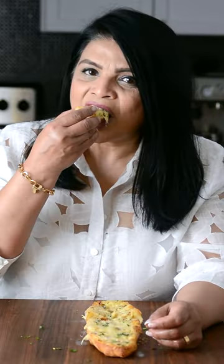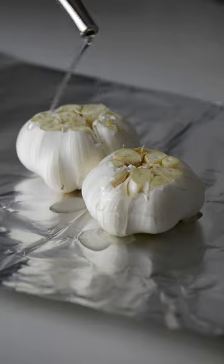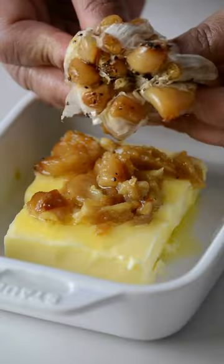This cheesy garlic bread is a winner. Take two garlic heads, douse them with some olive oil, salt and pepper, wrap them in some foil and bake them till they're nice and jammy.